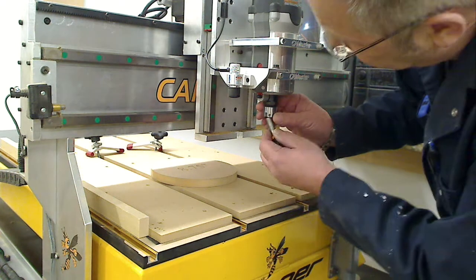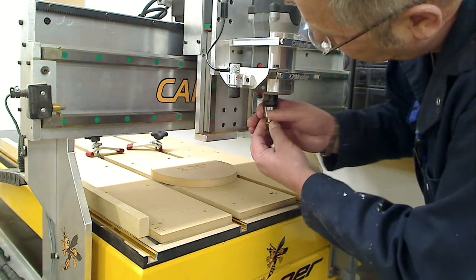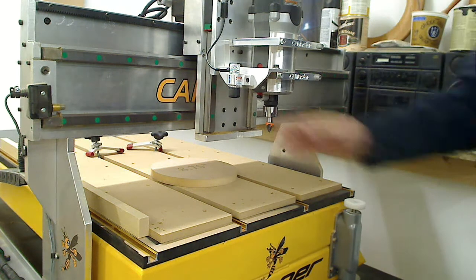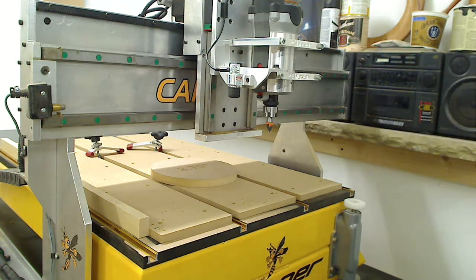I would put in my V-carb bit. I'm not going to cut it so I'm not going to tighten it — just tighten it by hand. I've installed my bit. I hit enter.